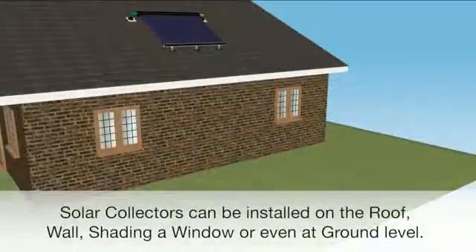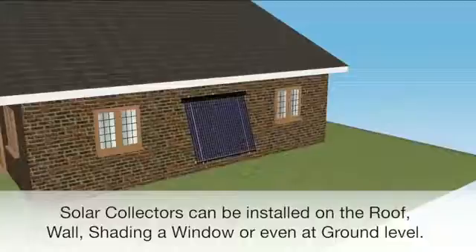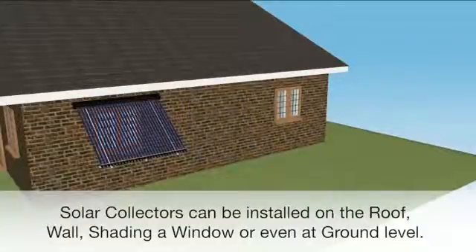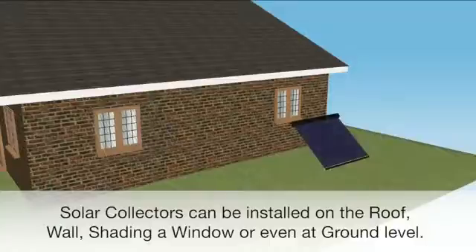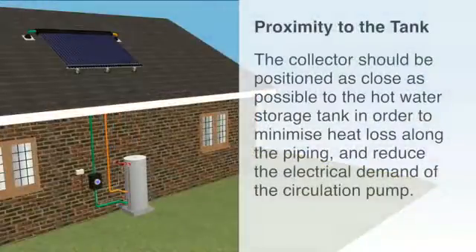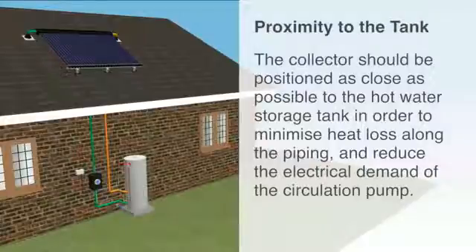Solar collectors can be installed on a roof, wall, shading a window, or even at ground level. The collector should be positioned as close as possible to the hot water storage tank in order to minimise heat loss along the piping and reduce the electricity demand of the circulation pump.